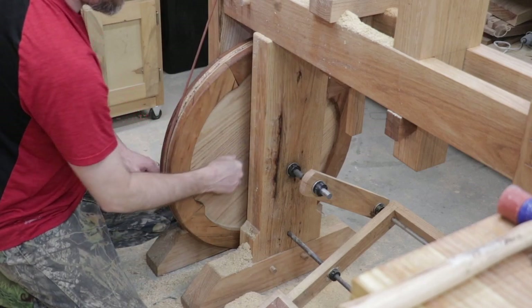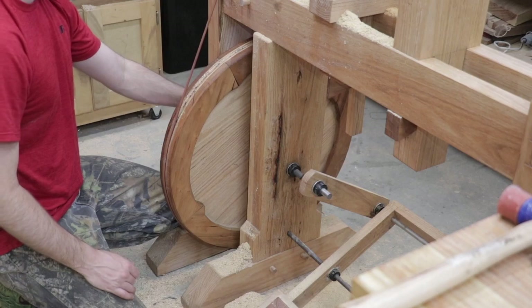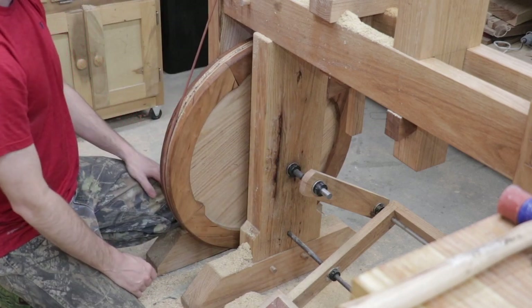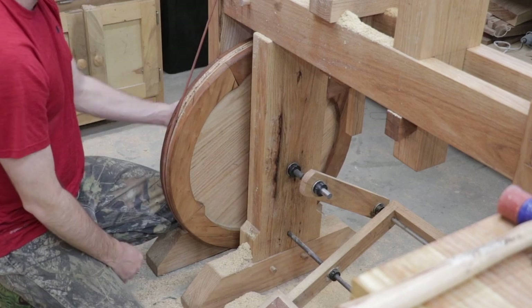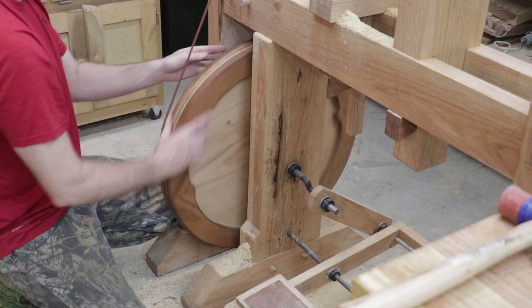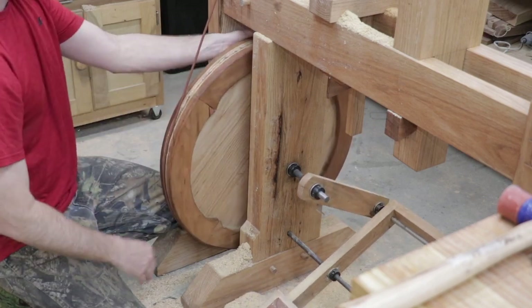It's got to be the axle rubbing against the wood. Actually the axle is getting really hot — this side is staying cool but this side is getting warm, so I think the resistance is here and not here. That's just something I ran into over the last day or so.